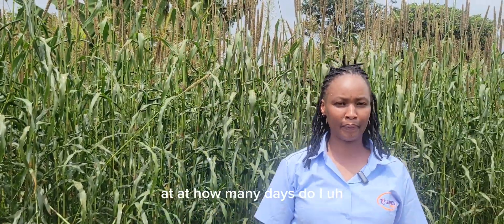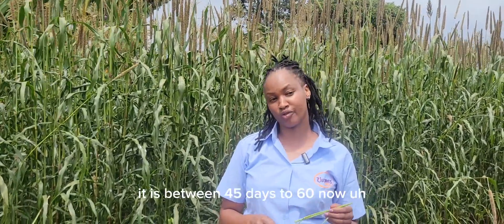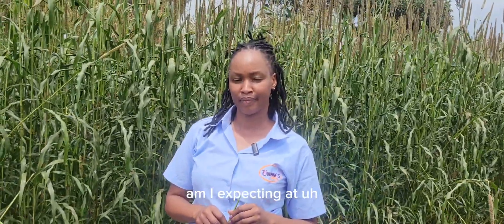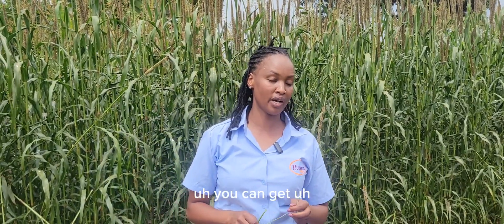How many days from planting to harvesting? From planting to harvesting, for this variety — Daily Master, a pearl millet — it is between 45 to 60 days. How much yield can you expect at harvesting? If you do the proper management, you can get around 15 to 20 tons. That is for three cuts.